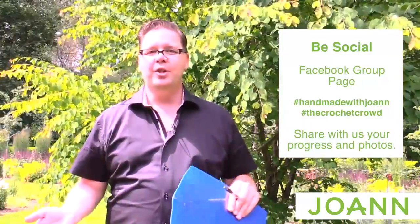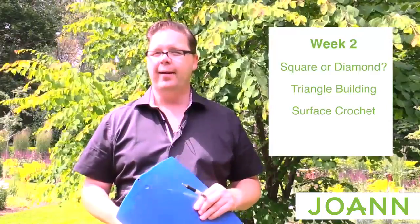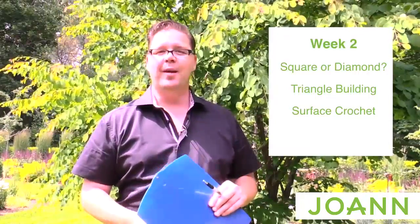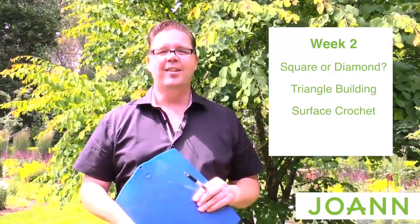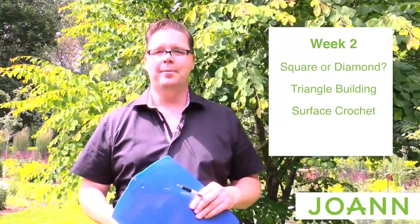So this is week number two for those on the Facebook events page with Joanne as well as The Crochet Crowd. You know you're ready. Just check out the link and the more information of today's video and you'll find the next set of clues in order to continue, and then you can crochet along with me to follow along.